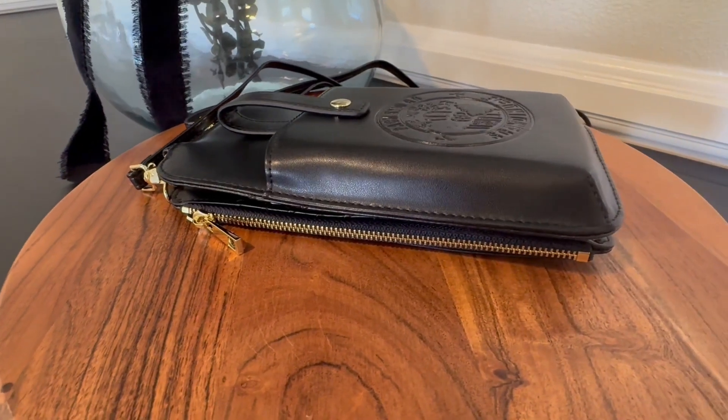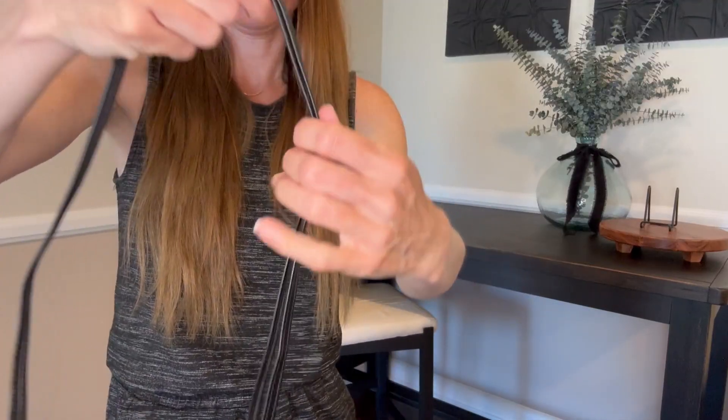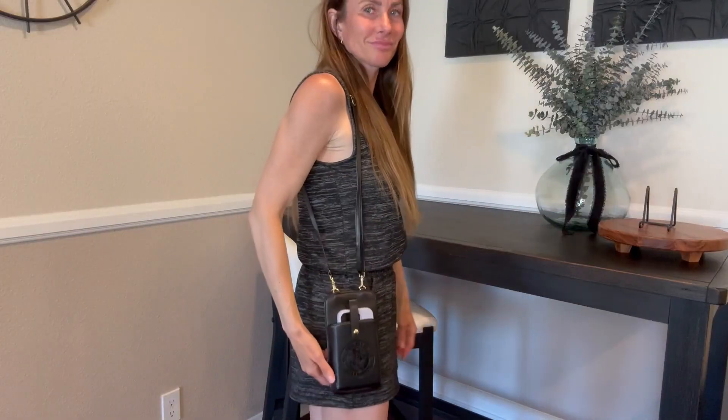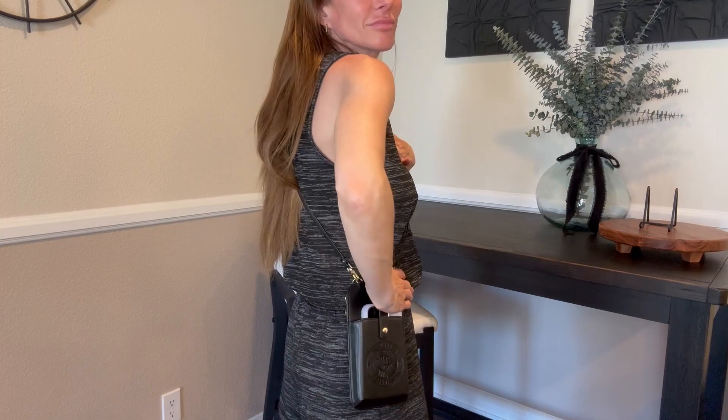So first off, it has an adjustable strap that can be adjusted from 13 inches to 24 and a half inches. It is also removable, so this allows you to wear it in a variety of ways. You could wear it over your shoulder as a crossbody, or you could detach the strap and carry it as more of a wallet style handheld wallet piece.